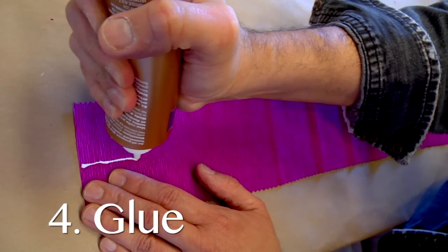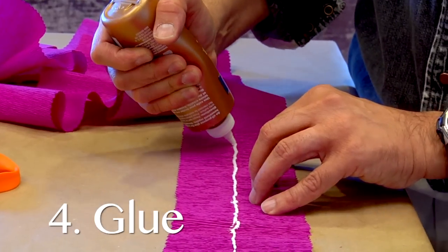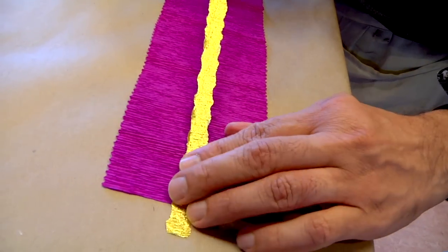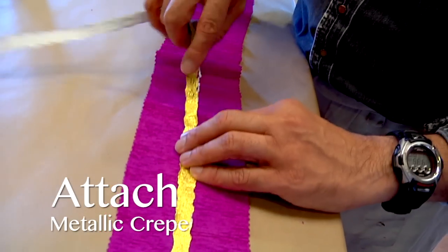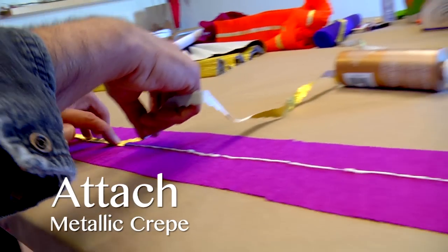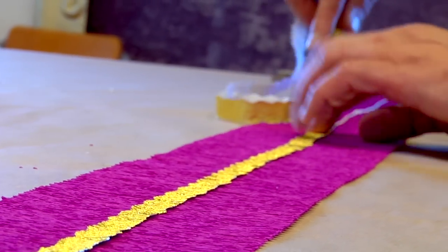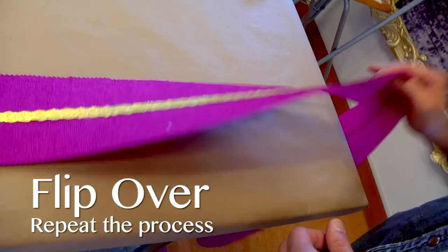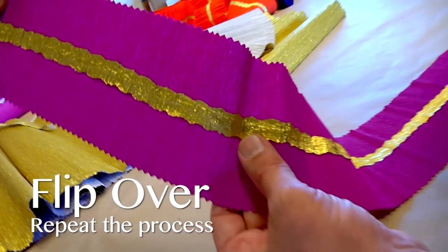Step 4. Take your tacky glue and run a bead of glue down the center of your crepe. Then take your stretched strip of aluminum crepe and follow the line of glue down the center, pressing firmly and gently along the line. You can do this in sections along the length of your table until you have completed the eight foot garland. Then flip your garland over and repeat the same process with another strip of aluminum crepe.